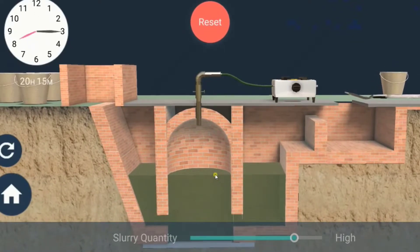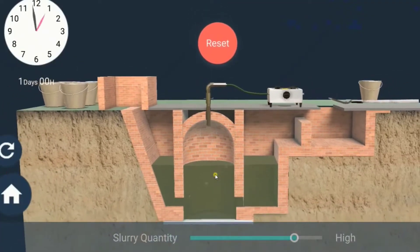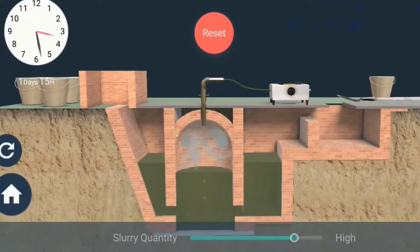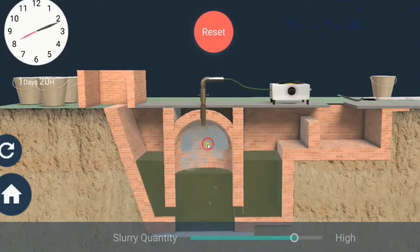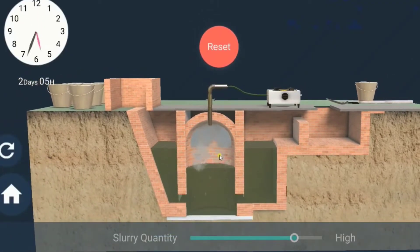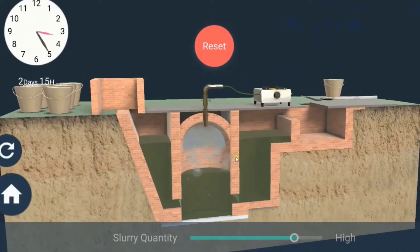It takes a few days for the decomposition process to be complete and generate gases like methane, carbon dioxide, hydrogen and hydrogen sulphide. The biogas is stored in the gas tank above the digester from which they are drawn through pipes for use.